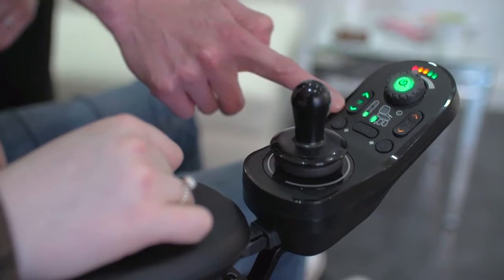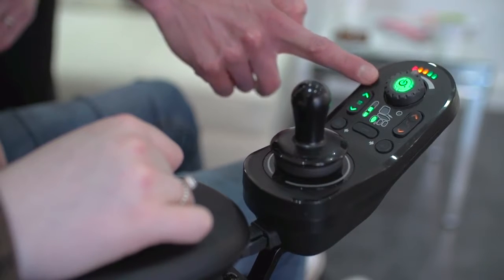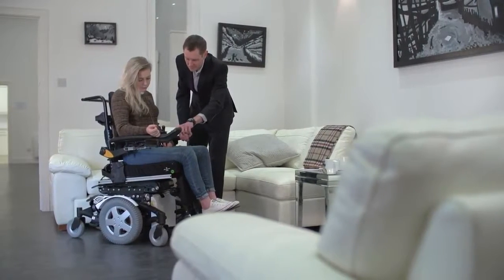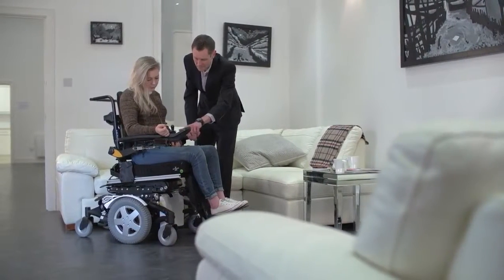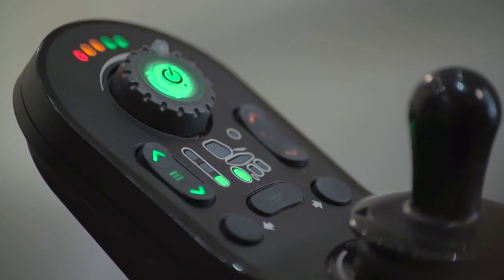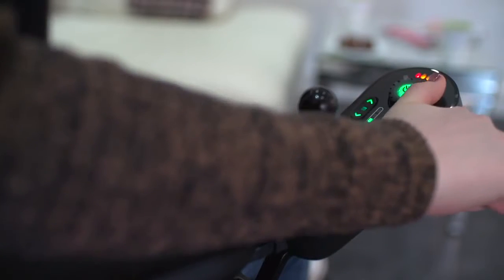The drive button accesses different drive functions that can be customised by the power chair provider to suit the user. Functions such as indoor and outdoor can be accessed here. The speedpot built into the on-off button can be used to adjust the maximum speed within a drive function.